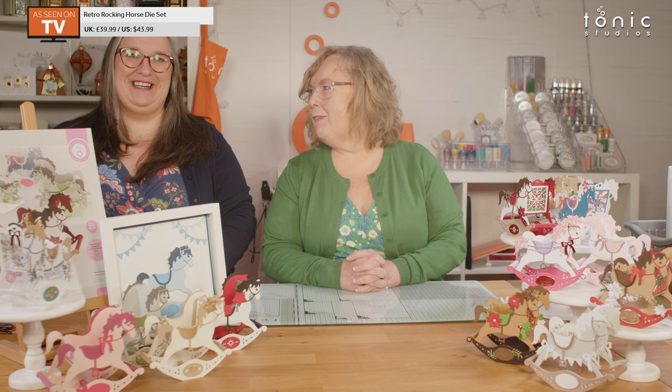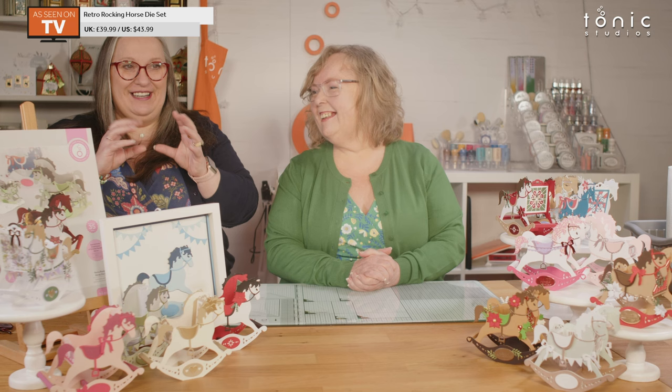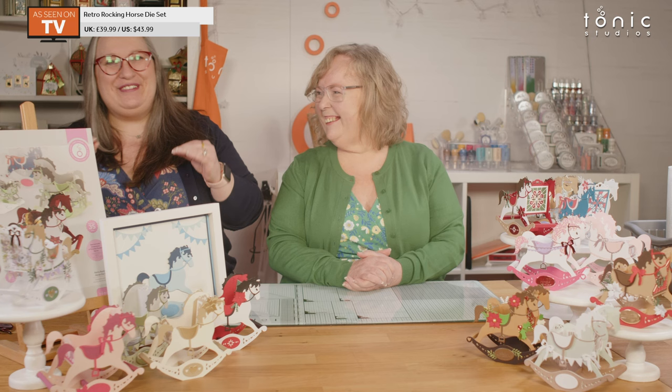We've wanted one of these for so long — we've talked about a rocking horse for years. And then Darcy came up with the goods. She's amazing. We are very lucky because we get to see these things from just scribbles on her desk. When I saw this, I was like, yep, that's it — that's what we wanted. Should we have a little look at the die set? Let's do that!